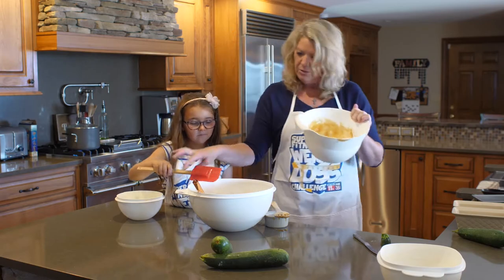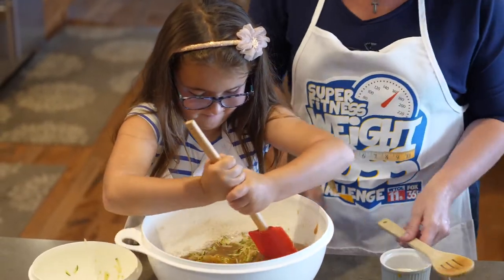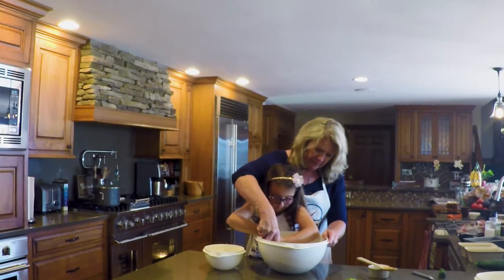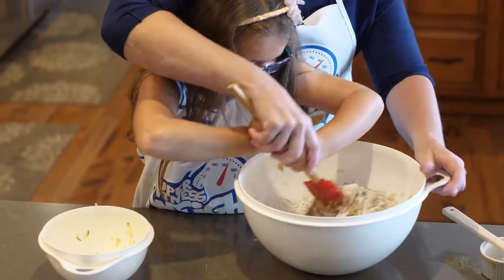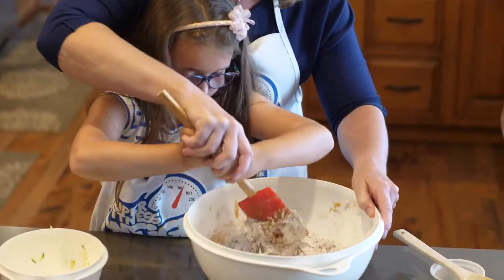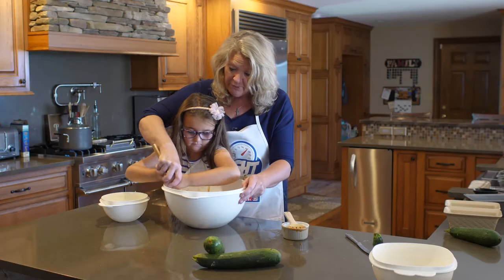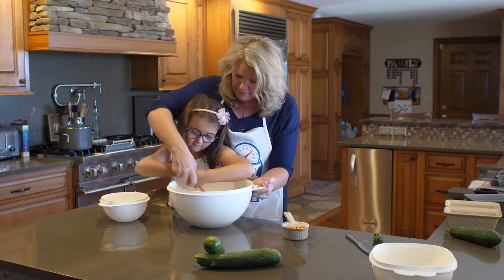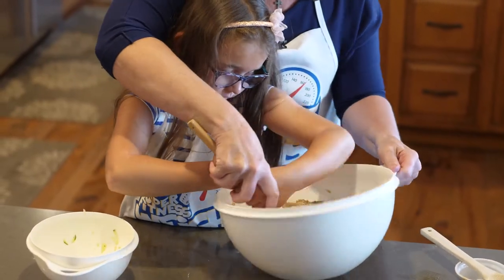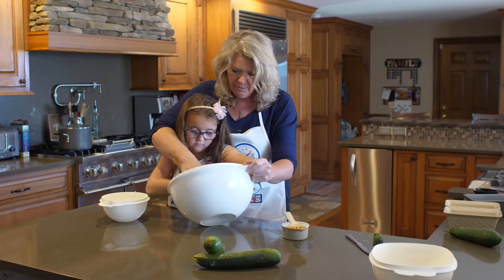Dig down deep like this, turn it over. It's hard. Doing good. Get all the dry stuff, mix it around. Now if anyone forgot any of these ingredients and didn't have a chance to write them down, we'll put them on our website. You can also cut corners — if you don't have the vegetable oil like we used, you just use a little bit of applesauce instead. Just need something to wet it down a little bit.